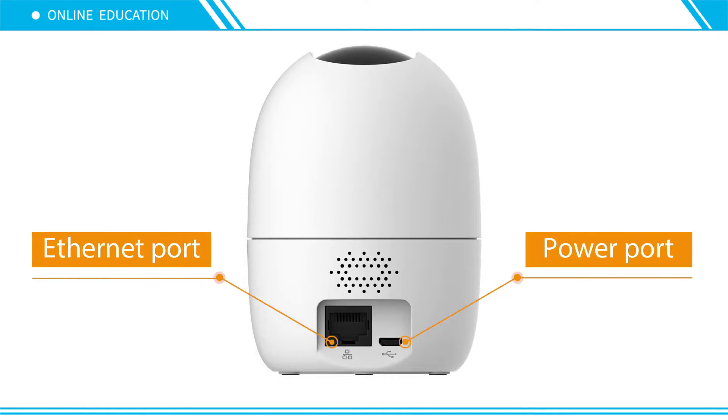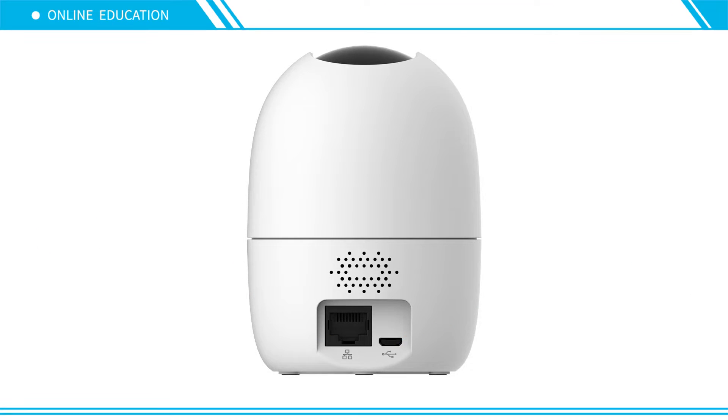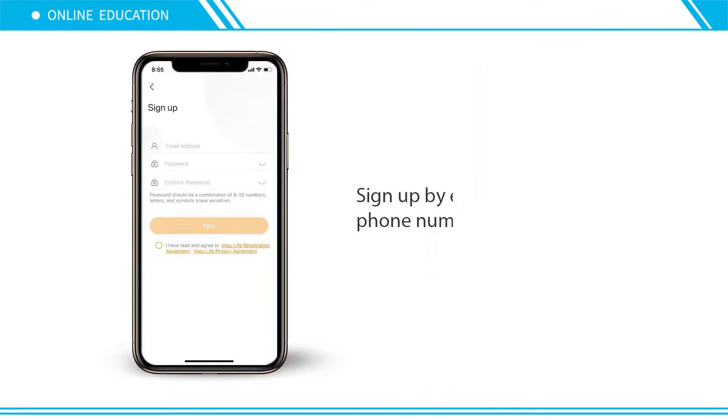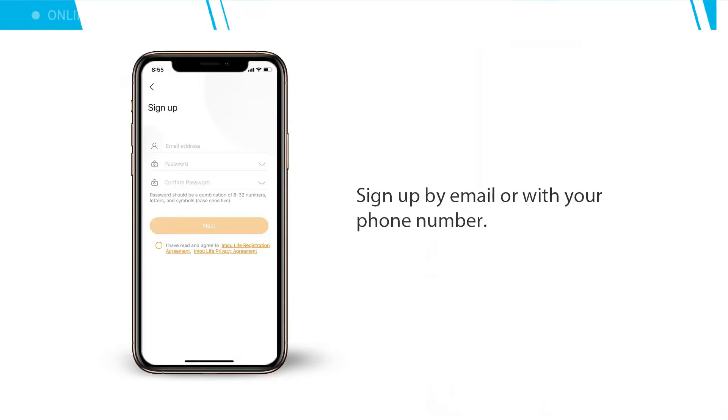LAN port and power port. Download Imma Life from the App Store, Google Play, or Huawei App Gallery. Sign up by email or with your phone number.